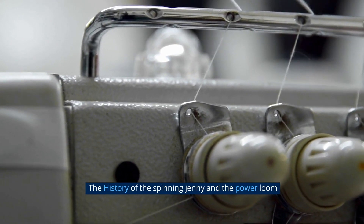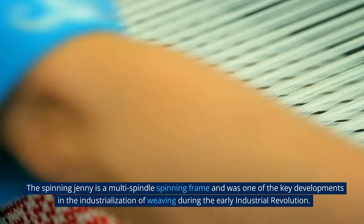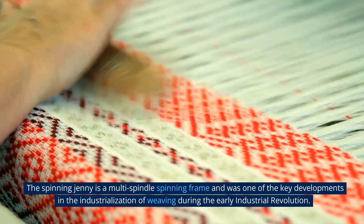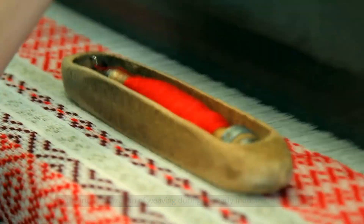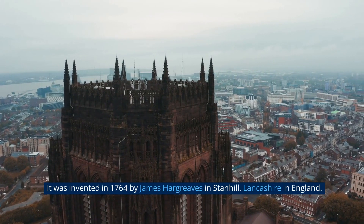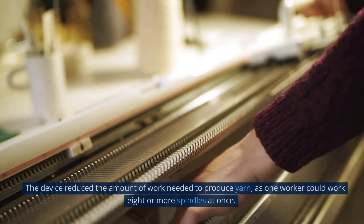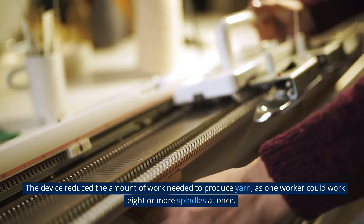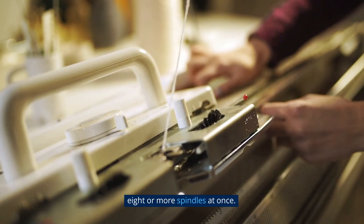The history of the spinning jenny and the power loom. The spinning jenny is a multi-spindle spinning frame and was one of the key developments in the industrialization of weaving during the early industrial revolution. It was invented in 1764 by James Hargreaves in Stanhill, Lancashire in England. The device reduced the amount of work needed to produce yarn, as one worker could work eight or more spindles at once.